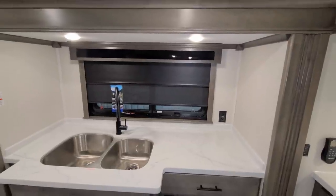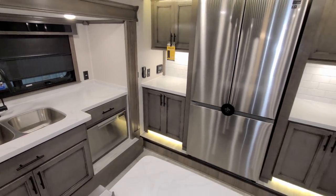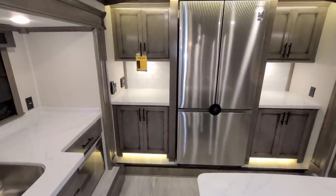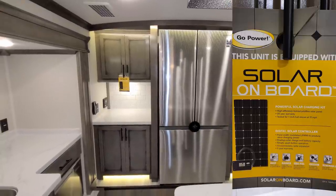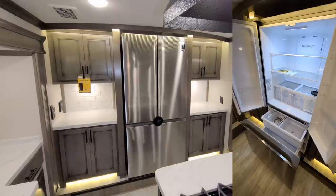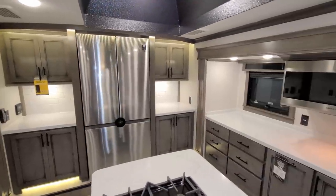There's a big window overlooking the back of the RV — it's an emergency exit window but it also opens. On the left side you have full-extension ball-bearing drawers down below, cabinet space up above, and you can also see the solar charge controller, electric outlet, and turbo exhaust fan control. The Samsung refrigerator has a freezer on the bottom with an ice maker and plenty of storage space up top. On the right side there are more drawers, cabinet space, and another electric outlet.